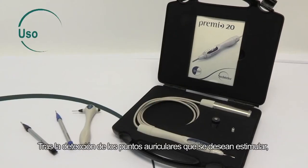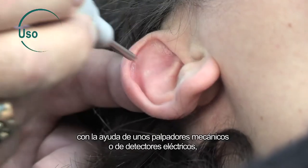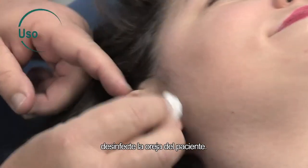After detection of the auricular points to be stimulated, using mechanical feeler instruments or electrical detectors, disinfect the patient's ear.